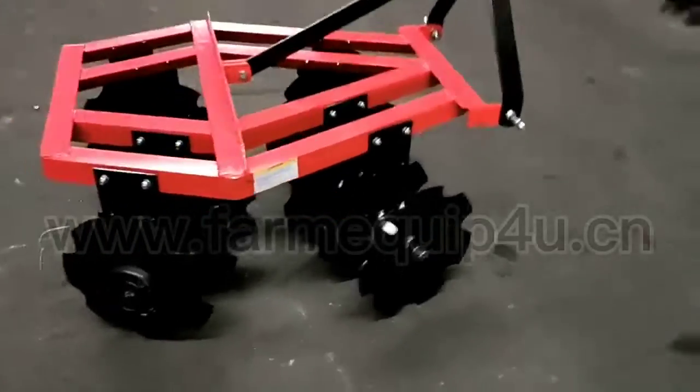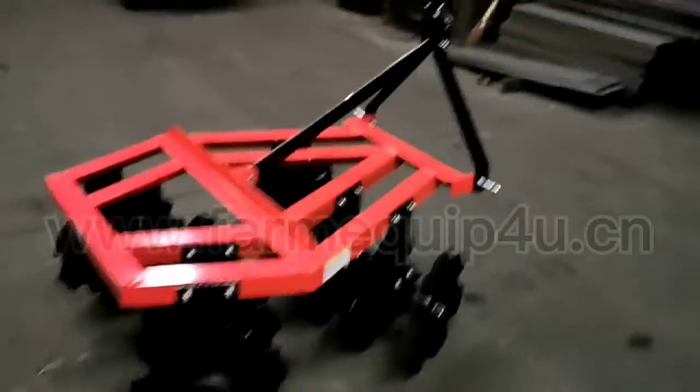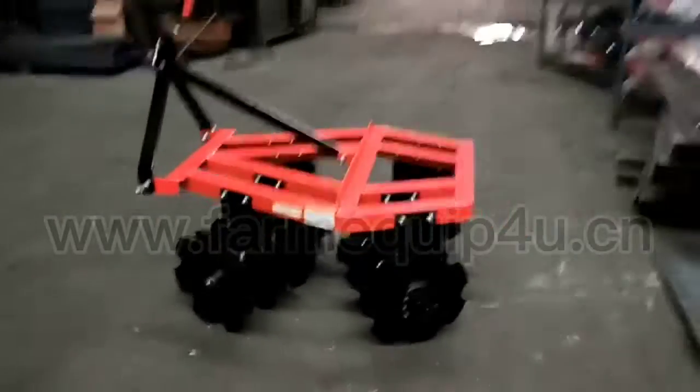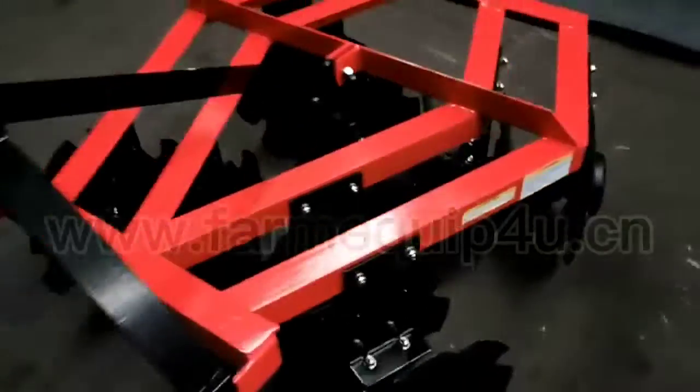This is the disc harrow. The disc harrow is used in clearing debris to prevent fire spreading. It is used in grassy areas where debris has been left after stones, and for slashing and mowing.